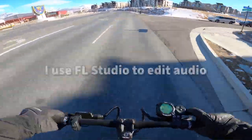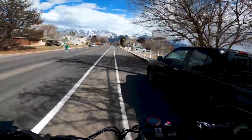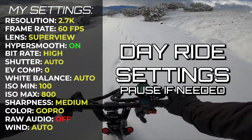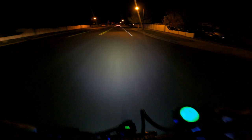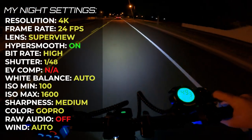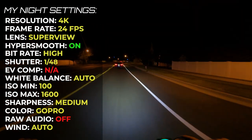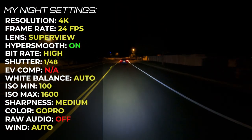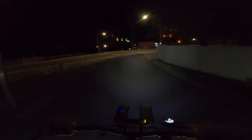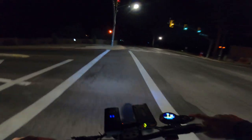Use raw audio if you want to edit your audio in a program after you ride. The wind setting filters out wind noise — I usually keep it on auto, but if you know you're going on a super windy ride you could set it to on. For night riding settings, I'll put them up on screen now — you can pause to see them. The big difference from daytime is that for night I record in 4K 24fps with a shutter speed of 1/48th of a second. I found this tip online and it's worked really well, though GoPros capture night footage poorly so don't expect too much.